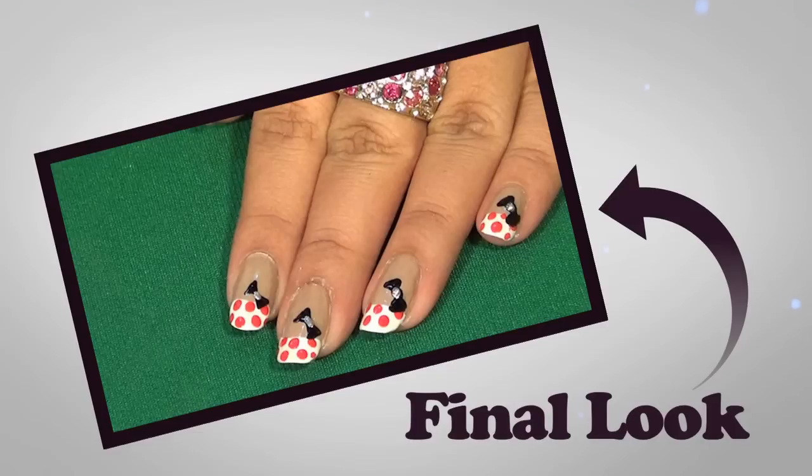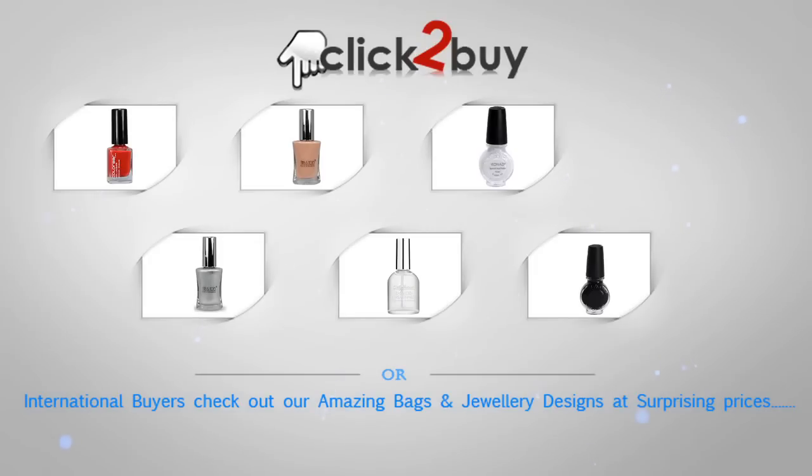Here you can see all the products that I have used in this video. The products are listed with links — you can buy them from India's largest beauty and cosmetic store online, that is Kupsorti.com. If you are from India you can buy straight away, but for international buyers hit the orange button below and buy beautiful designs of jewelry and great quality leather bags.